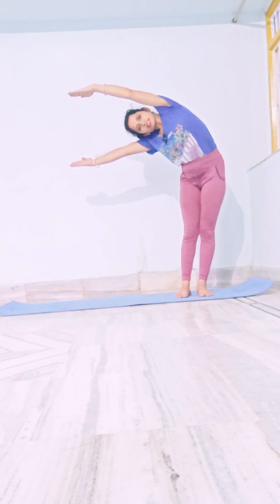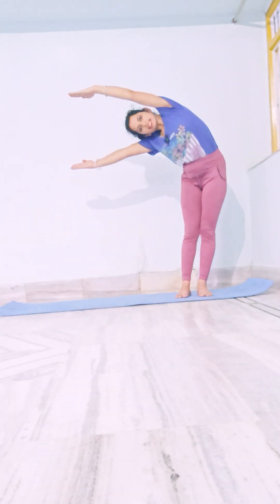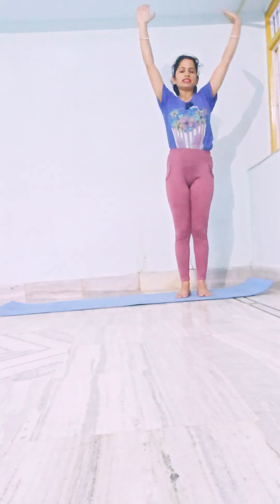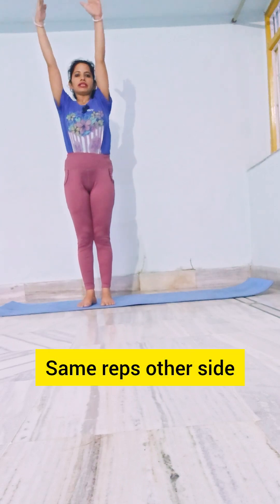One, two, three, four — and continuing the count up to thirty, holding the position throughout the stretch.